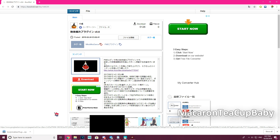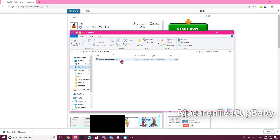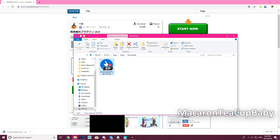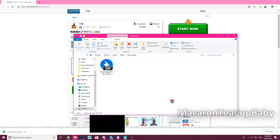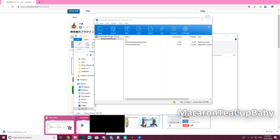Then go into your Downloads folder, or the easiest way to find it in Google Chrome is to click the arrow and click 'Show in Folder' and it pops the folder up for you. Next, right-click on the file, go to Properties, check 'Unblock,' and click Apply and OK.